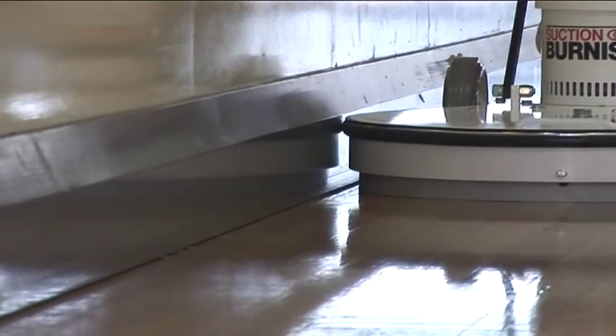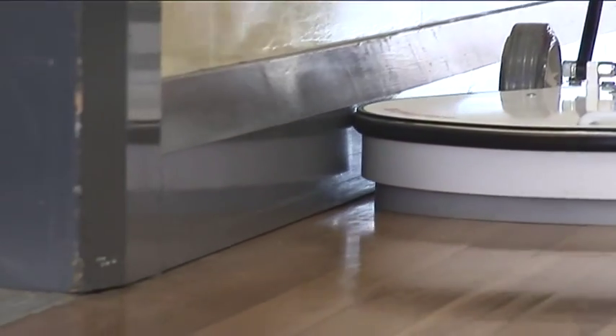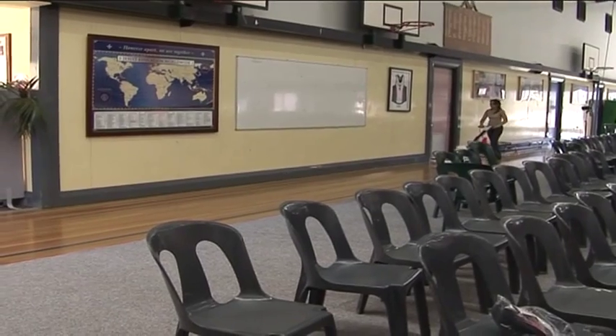The sturdy metal base is powder coated and fitted with a full wraparound bumper for protection and durability.